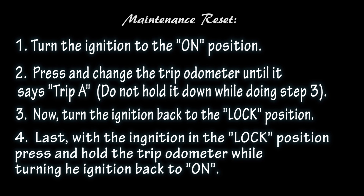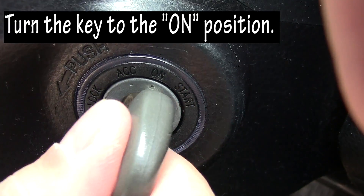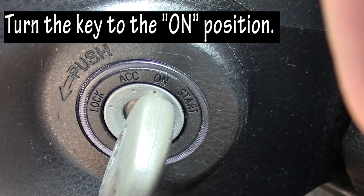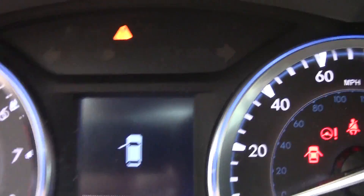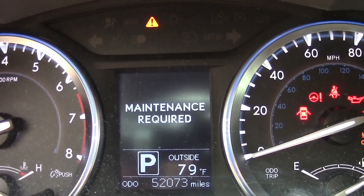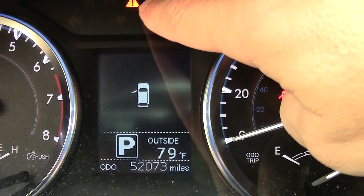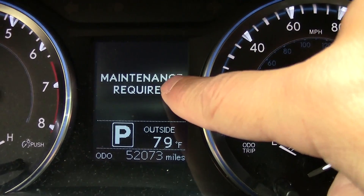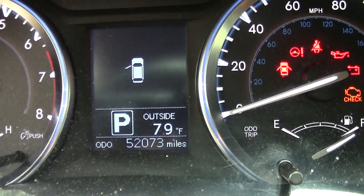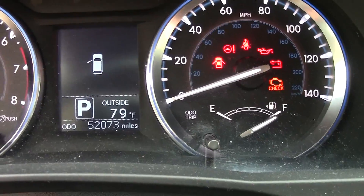The first thing you're gonna do is turn the key to the ON position — not the accessory, but the ON position. Take a look at your dashboard and you'll see it says 'Maintenance Required' with a little triangle and exclamation point. That's telling you this car needs maintenance. Usually this happens when your oil change comes due.